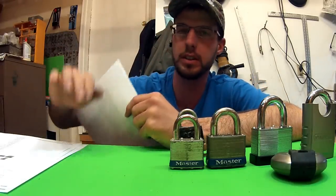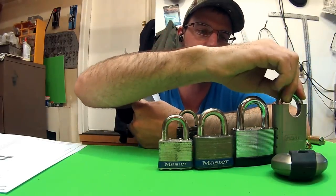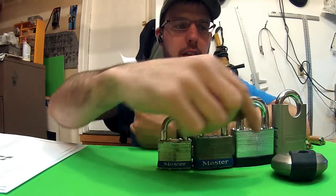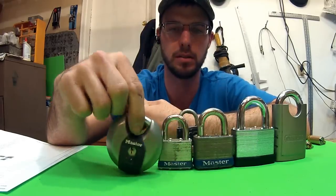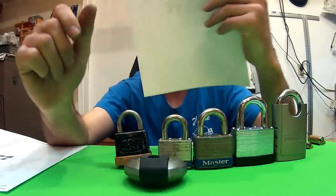Wayne here with Tri-County Locksmith Service. Today we're going to go over some padlocks. There are lots of different brands, lots of different styles and sizes — round ones, shackle covers, all kinds of different locks.